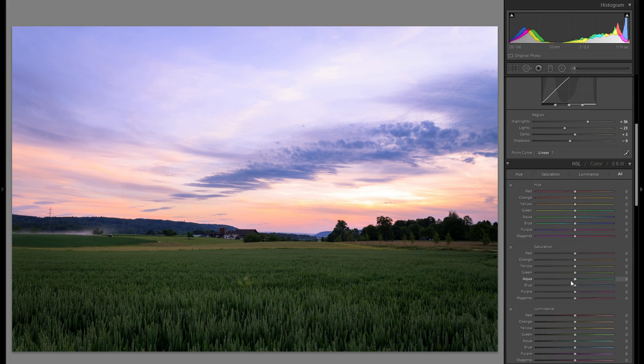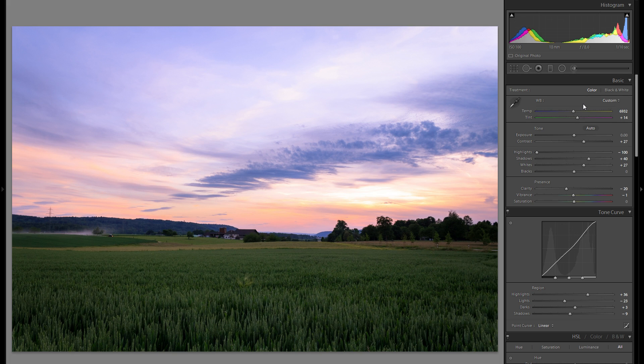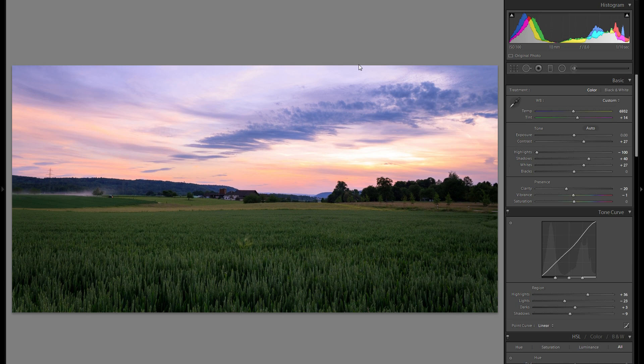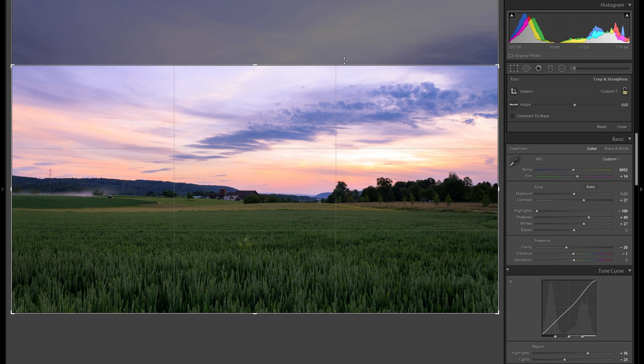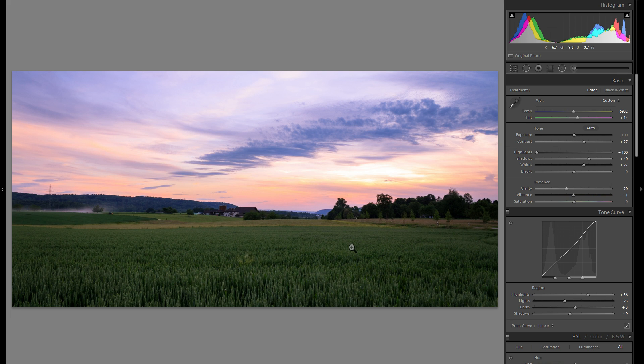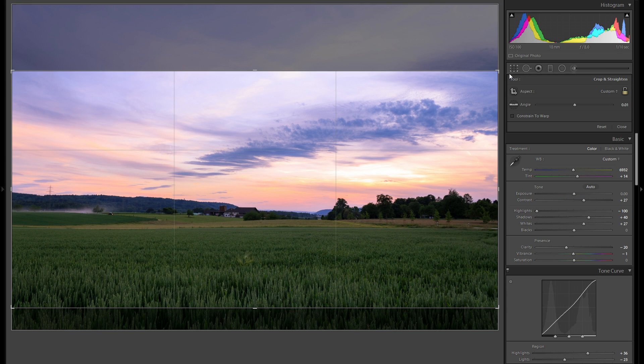I think I'm done with the global adjustments, so now I'm going to add some local adjustments. But first, let me try a crop — there's a lot of sky which is pretty, but the foreground gets almost not enough attention. I'll try a panoramic format and refine the crop a bit, taking away some of the foreground. I think I like this a lot better than the original crop. It can always be worth playing around with different crops.